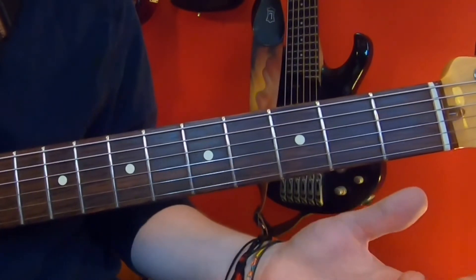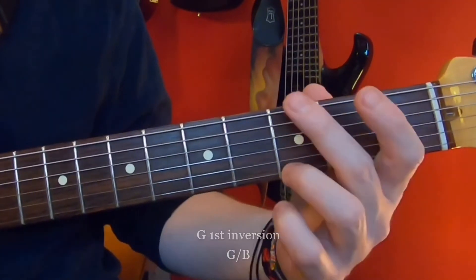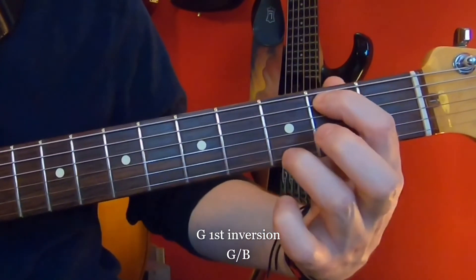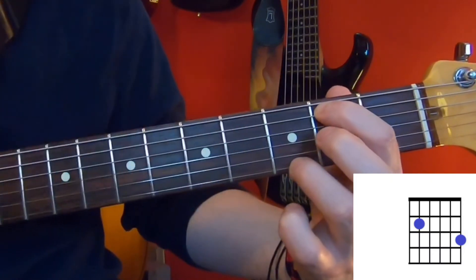We can do the same sort of thing with a G. You may have seen a G over B. We take a G chord and the third from that is a B, and we just make that the lowest note — we're just dropping the root note on the low end.